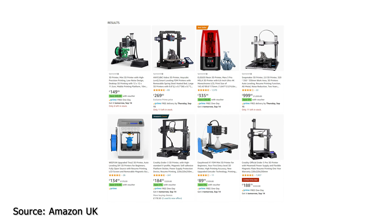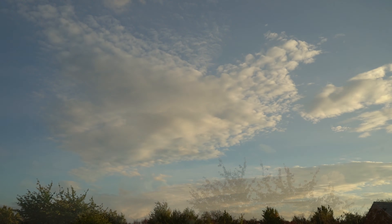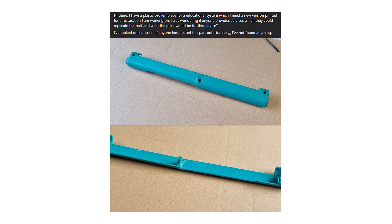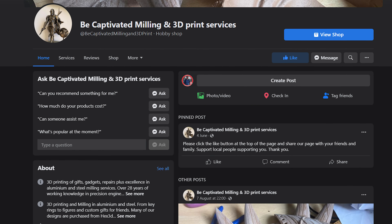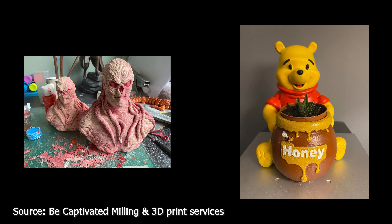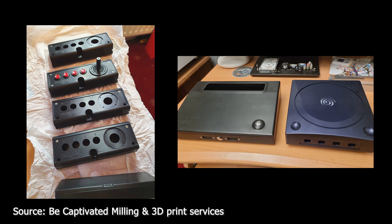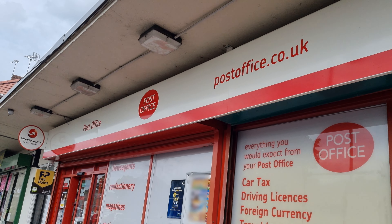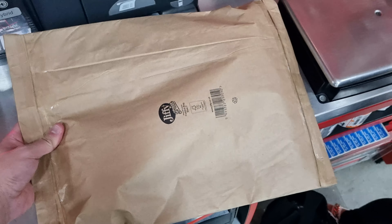I also looked online for 3D printers but nothing in my price range was able to print large objects like this, so the search continued. I next decided to create a post on several UK 3D printing Facebook groups to look for advice or if anyone provides 3D printing services to produce these parts. A 3D printing company called Be Captivated Milling and 3D Printing Services got in contact with me regarding the 3D parts and showed me their own work. I was extremely impressed, especially the shelves for retro consoles like the Dreamcast. We came to an agreement and I sent the parts off to them. We will check back on these parts and the progress in part 2.